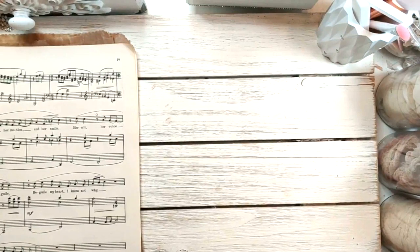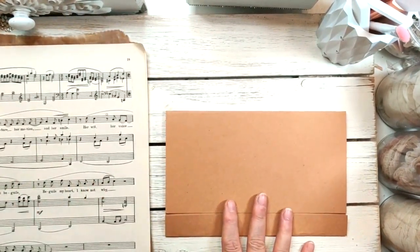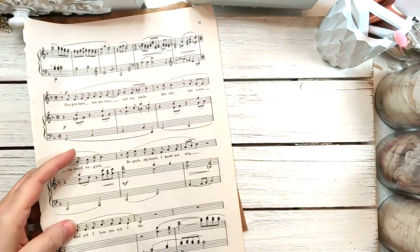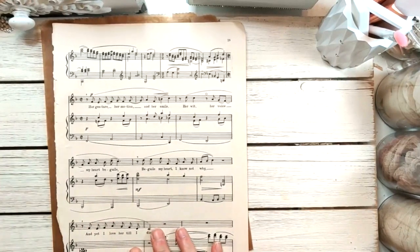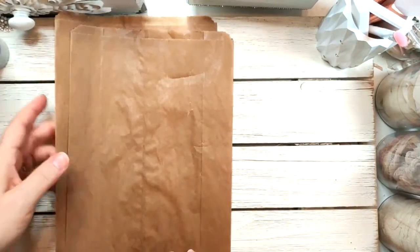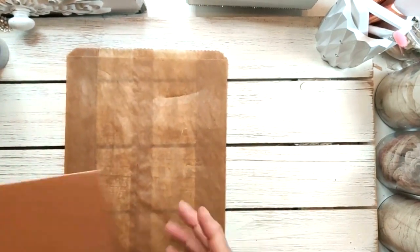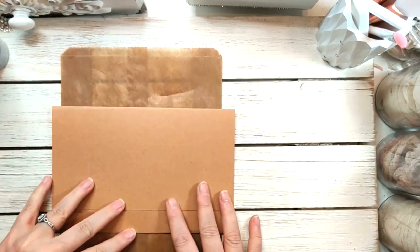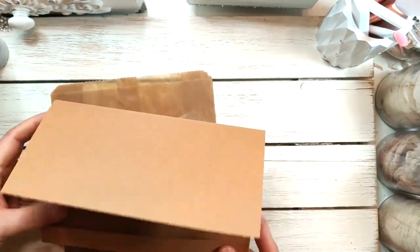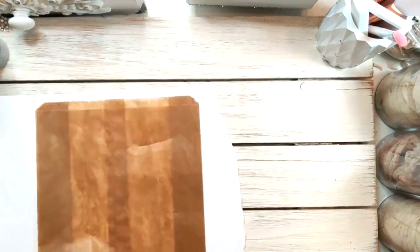This is our base right here — we don't need the base right now because we need to put our pages together first. The glue I'm going to be using is the tacky glue. So we have our bags here; we're going to start with one of them. You want to use a bag that's smaller than the base so it fits inside. Let me put something down here so I don't get my wood messed up when we glue.